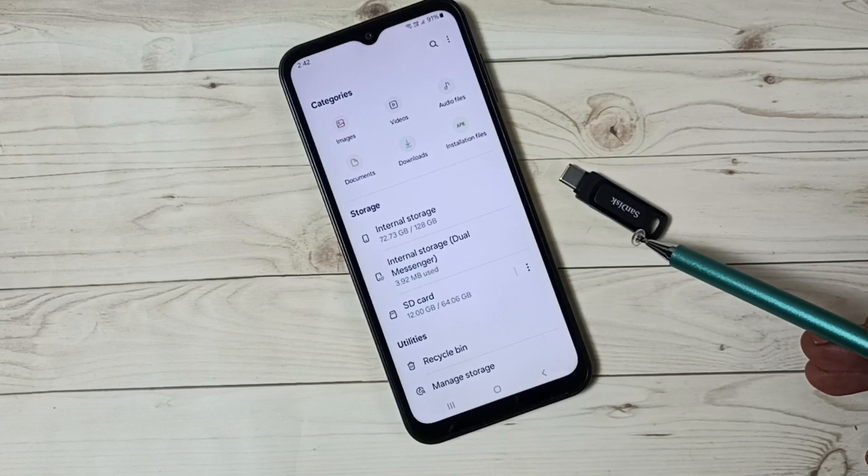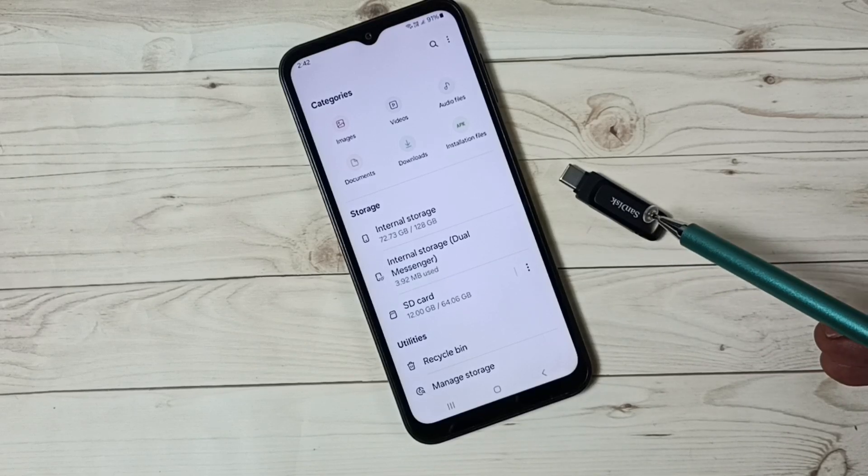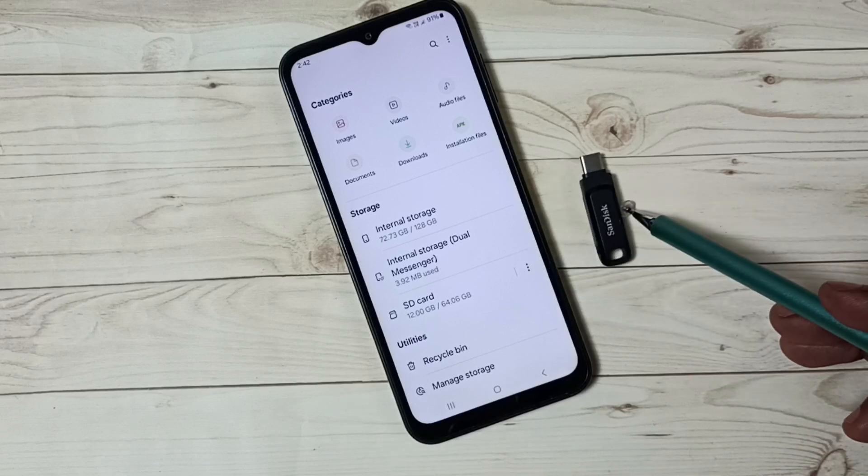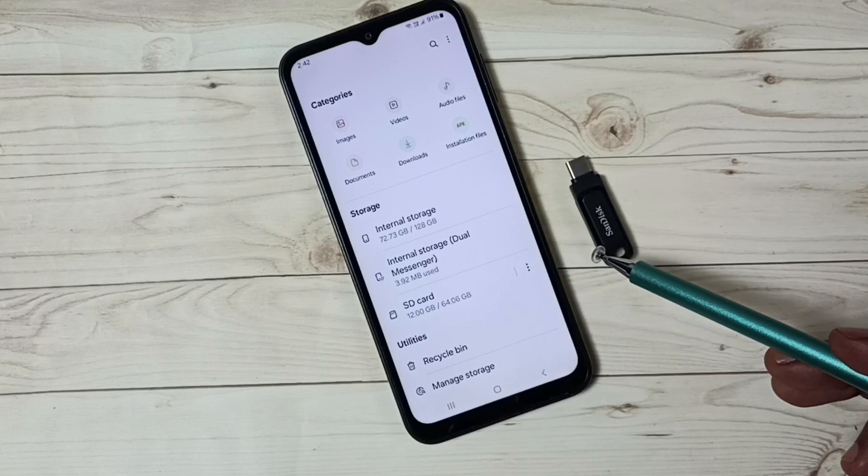So this is how we can transfer files, photos, and videos from a pen drive to a Samsung Galaxy mobile phone. I hope you enjoyed this video — please subscribe to this channel and please like and share the video.